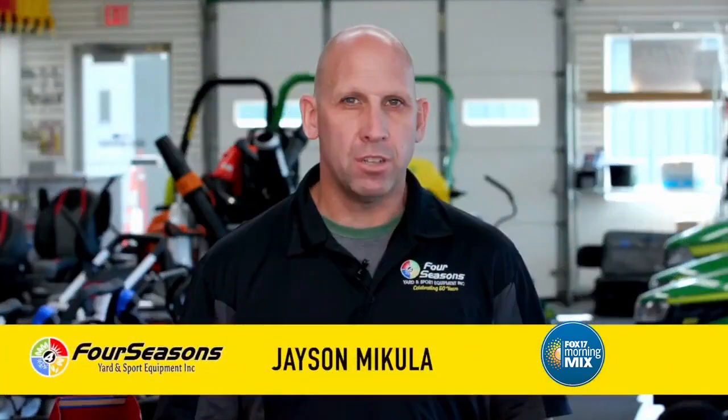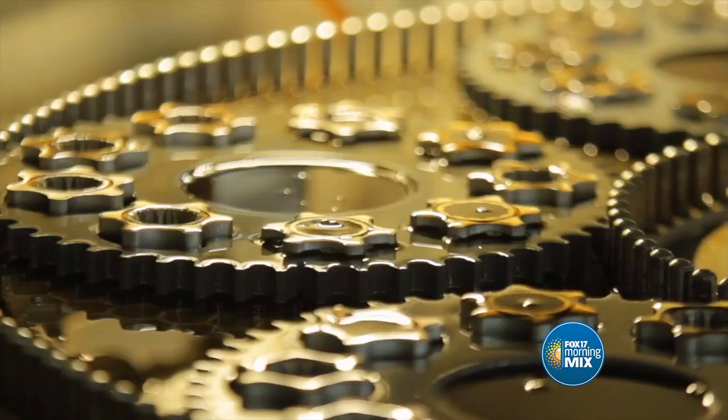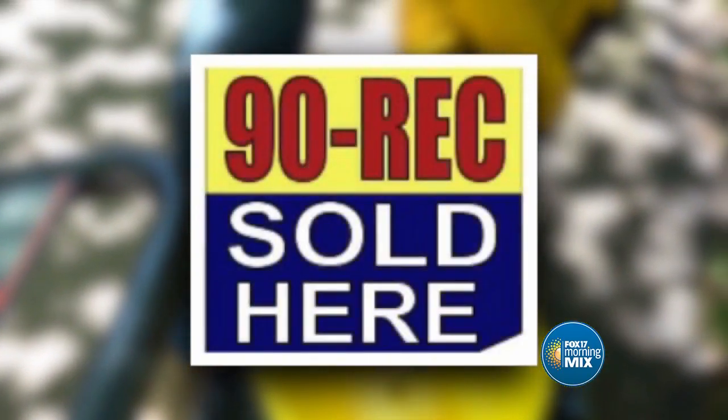Hi, Jason M with Four Seasons Yard and Sport Equipment. Are you ready to put away your mower for the season? Now is a good time to look it over, clean it up, change the oil, grease the pivot points, clean the deck, sharpen or replace the blades, and then run some recreational fuel with a stabilizer through the system.